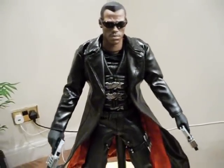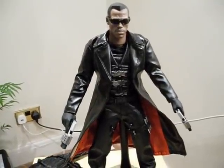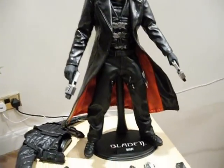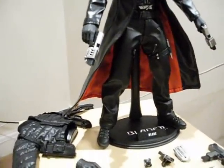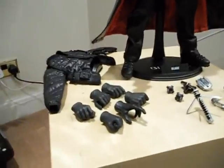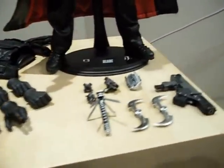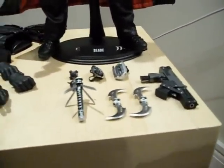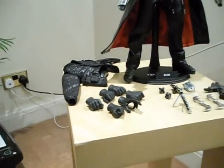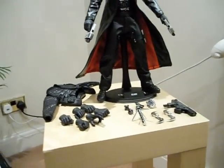I remember seeing the first Blade movie back in the late 90s and being absolutely blown away — not only by Wesley Snipes' acting and action prowess but obviously the movie itself was just really cool and full of martial arts, full of action, some great special effects. And it deserves a fantastic figure.